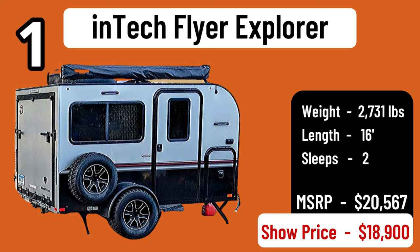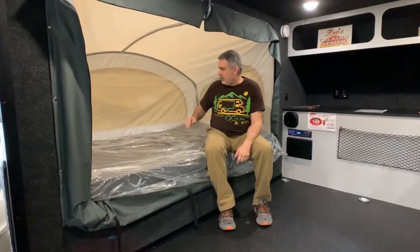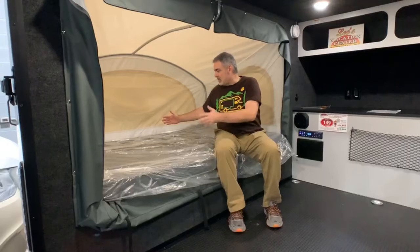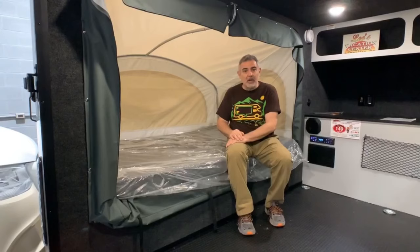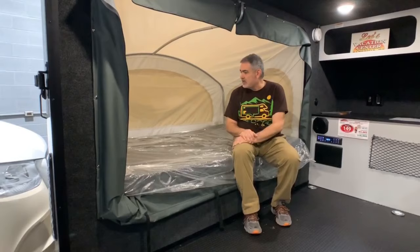This is the inTech Flyer Explore 10.6 toy hauler travel trailer. This baby is meant to go off-road — you can fit a really nice size ATV or motorcycle in here no problem. One of the really coolest features I like about this particular travel trailer toy hauler is the pop-out feature. I haven't seen this very often on a travel trailer toy hauler. It's kind of like a hybrid toy hauler, but as an old tent camper I just have a spot in my heart for the pop-out style — you can sleep here and it feels like you're sleeping in a tent.